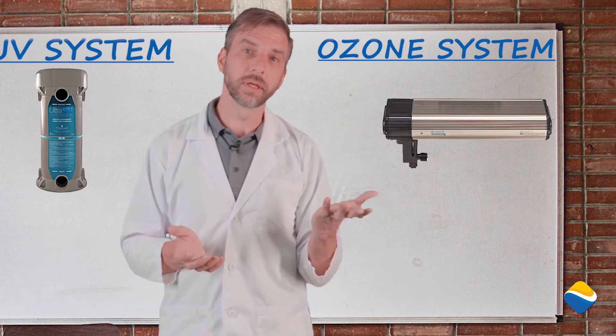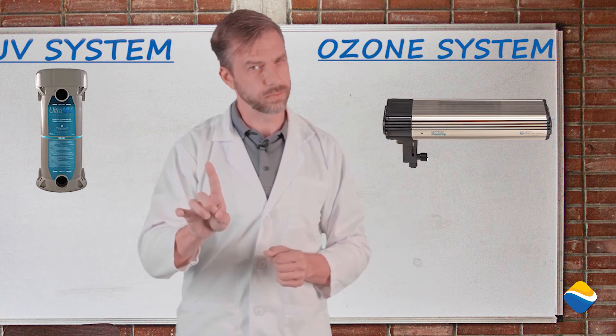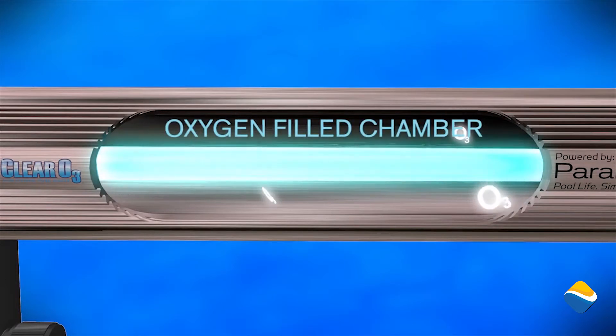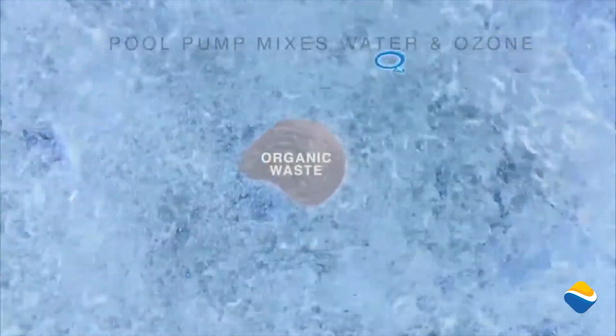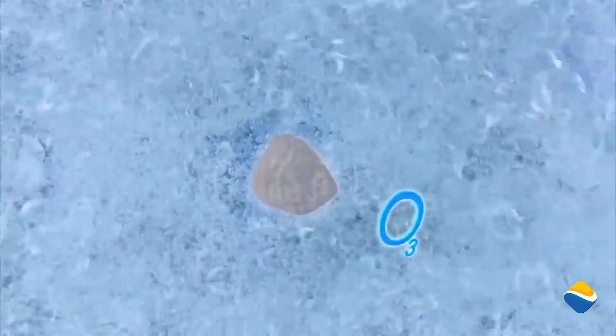Ozone works a little bit differently. It takes the same UV bulb and through the magnetic flux of the earth — I know this sounds weird — it changes O2 molecules, about 17% in our atmosphere, into a short half-life O3 molecule. That O3 molecule will be able to oxidize once it goes into the filter, and will basically rip apart the cell structure of any algae, bacteria, and those other nasties we talked about in the water, therefore replacing the need to oxidize that chlorine would normally do.